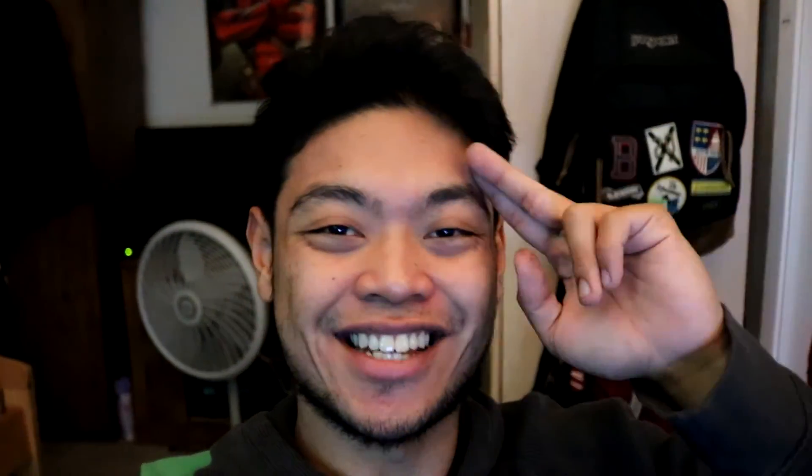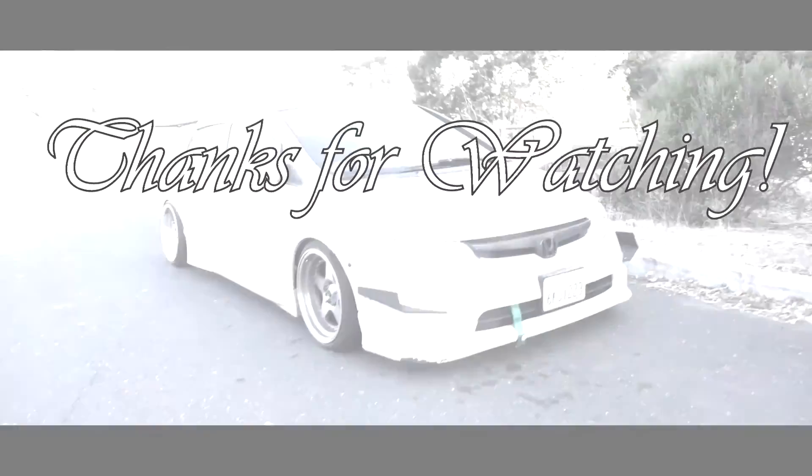Thank you guys so much for watching. Thank you.